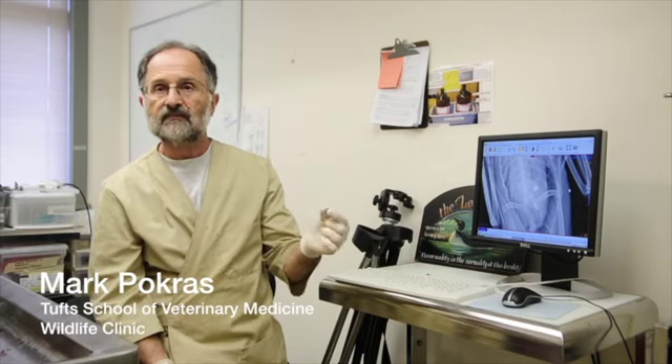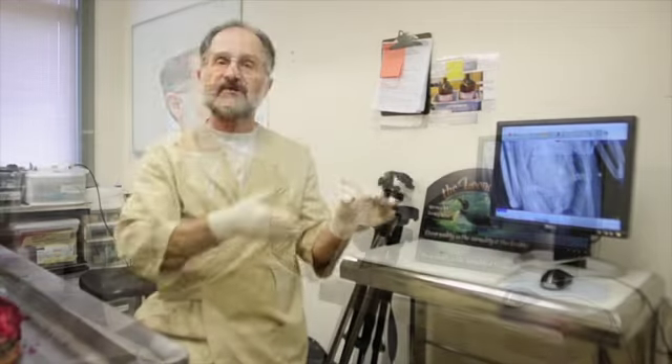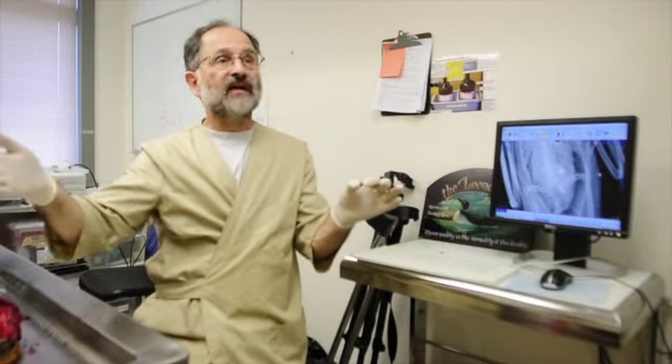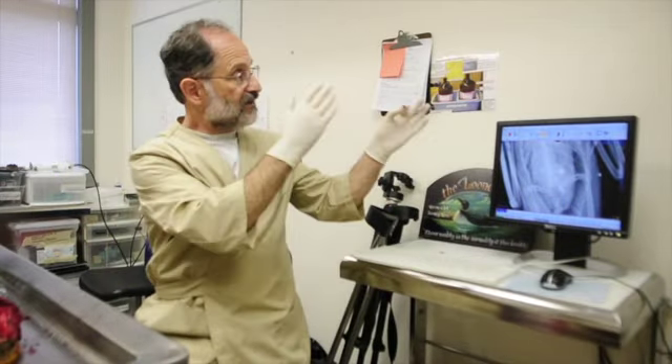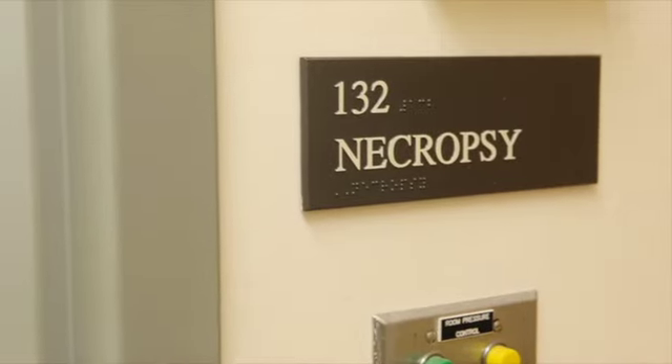We found this small lead jig head. It's a sequence of things building the case to show that this animal was killed by this object. We have to go in a sequence here to prove the case.